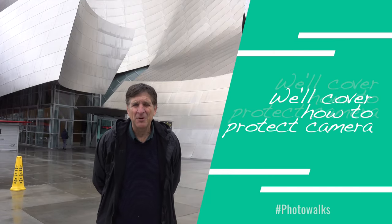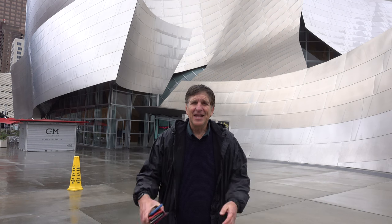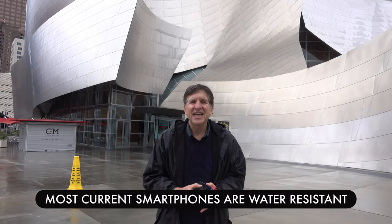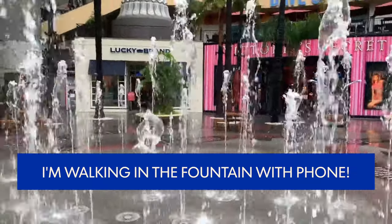In this episode I'll show you how to protect your camera in the rain, but I have a better idea — just pull your smartphone out of your pocket. Late-model smartphones like the current iPhone, Google Pixel 3, and Samsung Galaxy are all water resistant. You can do things with these smartphones you can never do with your camera.